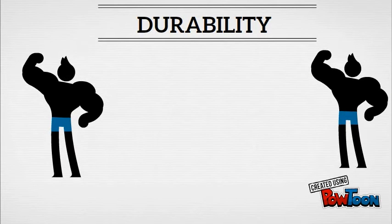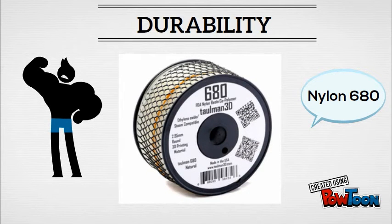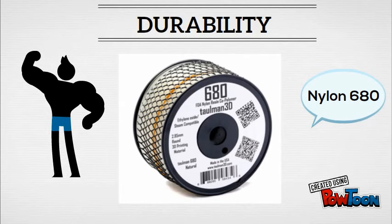And if you want the mother load of nylons, go with Nylon 680, which has the highest degree of tensile strength and has another interesting benefit which we'll go over shortly.